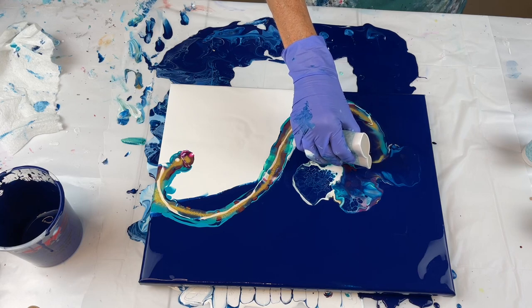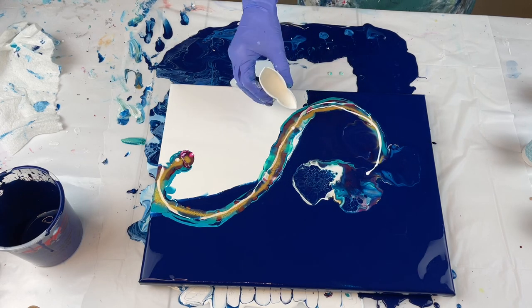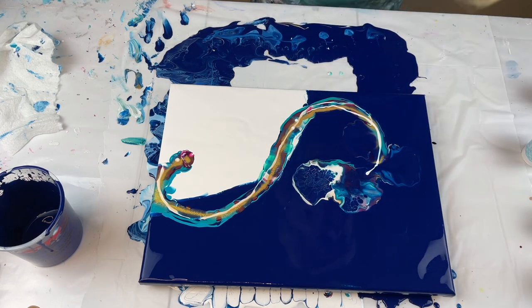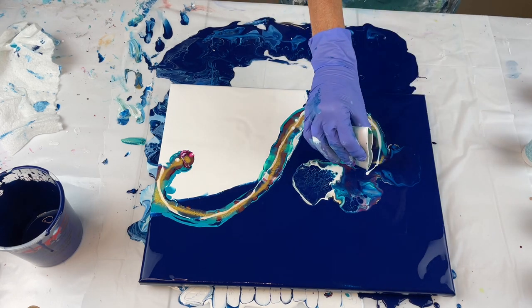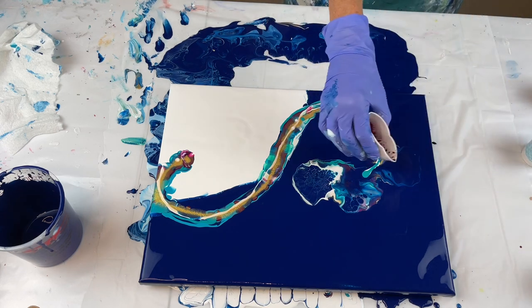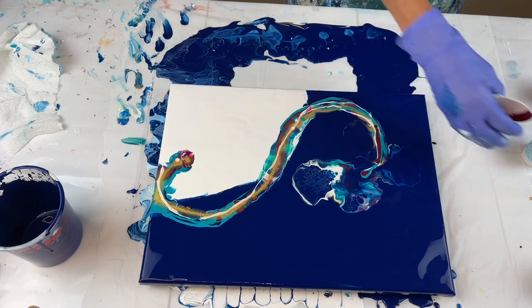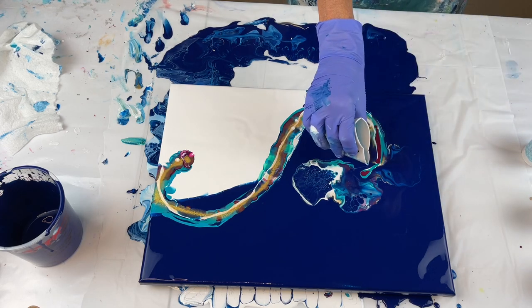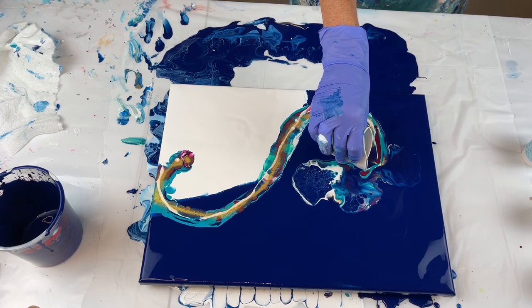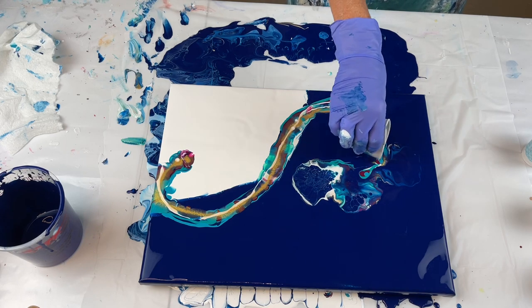Add a little bit more white in here. I lost my white — there we go. And some of that iridescent. It's a dark base; you lose some of the color. When you work with a dark base, it's important that you use some opaque colors or they disappear.